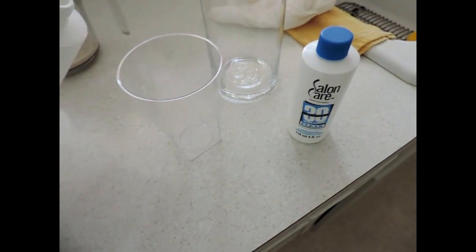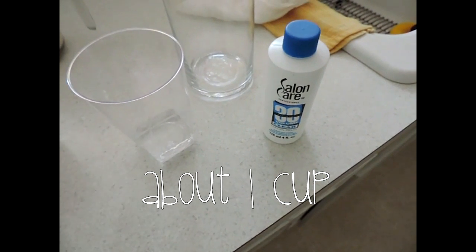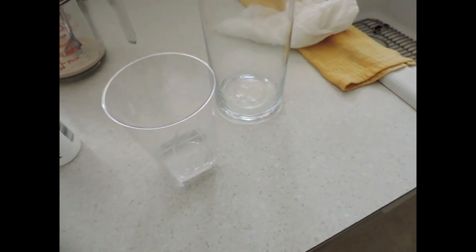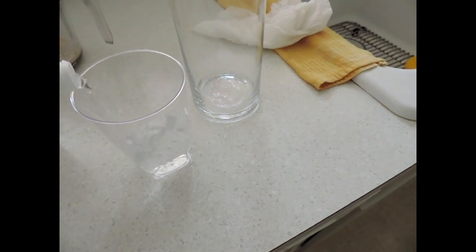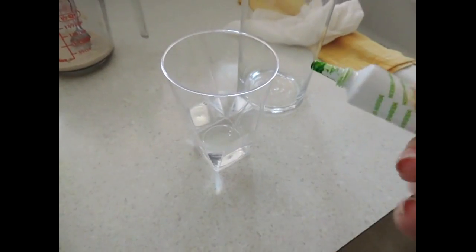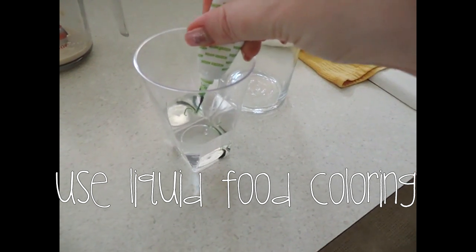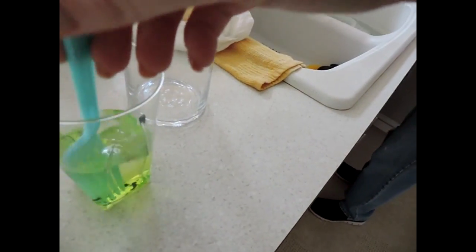Your next step is to pour in about a cup of hydrogen peroxide. This is the special hydrogen peroxide — make sure it's 30%. Then you're going to take some food coloring to give the foam a little bit of color. Just a couple of drops and mix it around.